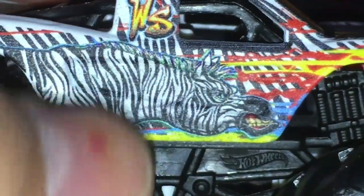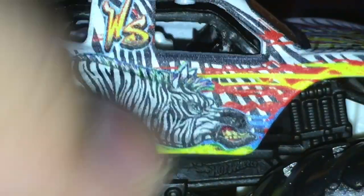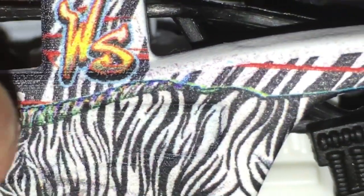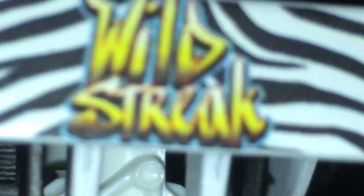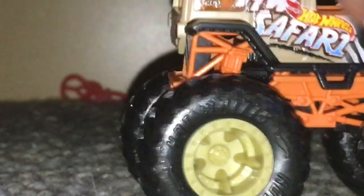So we got this absolutely beautiful zebra on the side to start off. We got the 'WS' which stands for Wild Streak in monster truck form — in sports it stands for World Series, but here it stands for Wild Streak. We got the nice rainbow stripe running down the front of it, and then the zebra stripes. We got the Hot Wheels logo in navy blue, black, and yellow. Same thing on the other side — the zebra looks absolutely insane. At the back we got 'Wild Streak' with the zebra stripes — in my opinion this is like the Hot Wheels monster truck version of racing stripes. So yeah, that was Wild Streak.